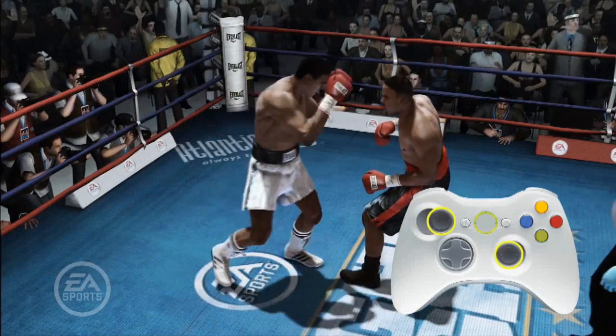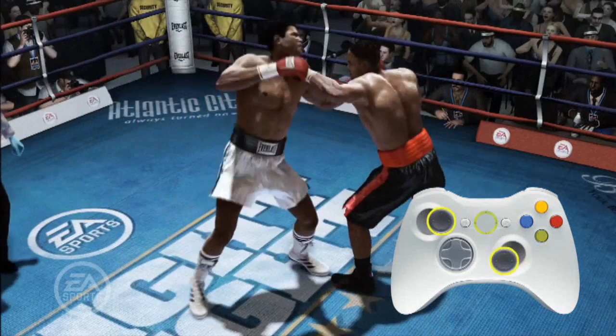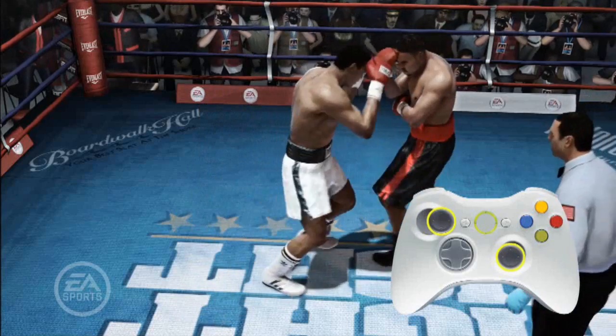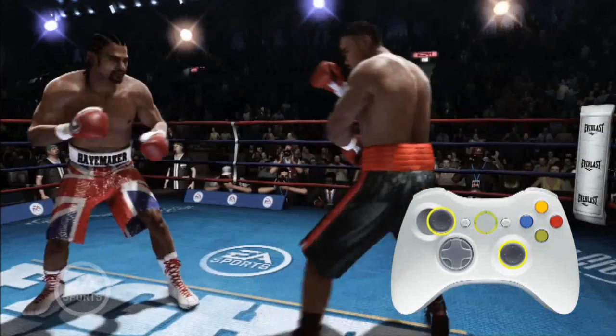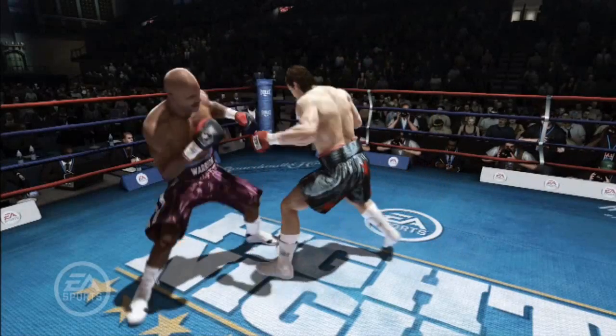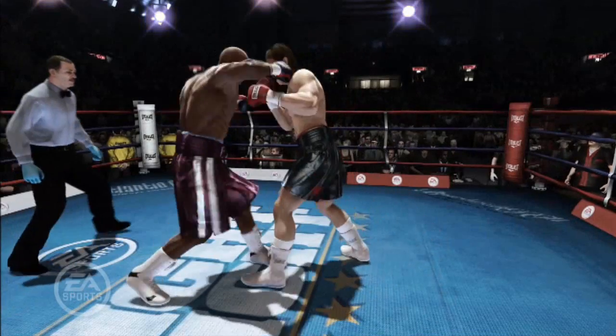Stepping punches can be used to close the distance to your opponent with an attack. Pushing towards the opponent with the left stick and punching will automatically perform a stepping punch if the opponent is outside your punching range. Stepping punches also do a little more damage because of the increased body weight behind them, but they can be easy to see coming, defended, and possibly countered.